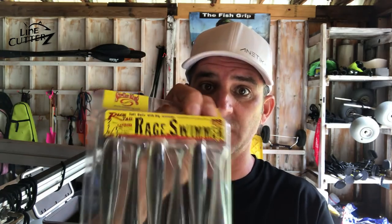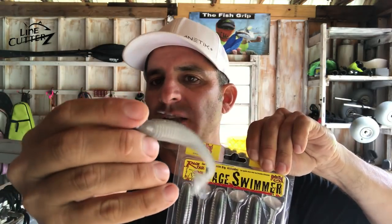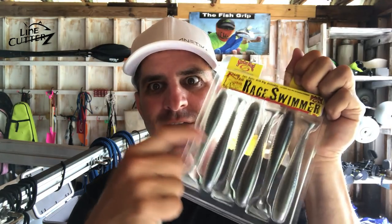This is actually the 4.75; we were using the 3.75. It's just slightly bigger than your average paddle tail. I think it attracts a little bit bigger bite because it's got more meat to it, but it's not so big that you stop catching everything under the sun. They make them bigger — I might bring these to the Keys.